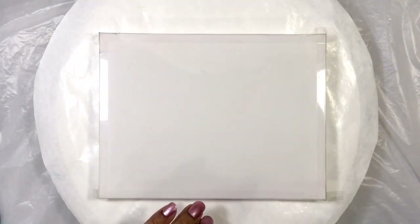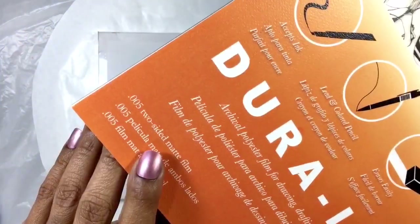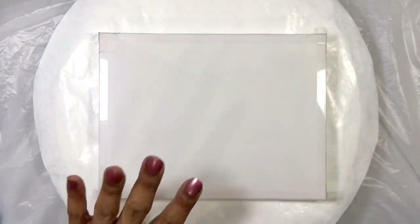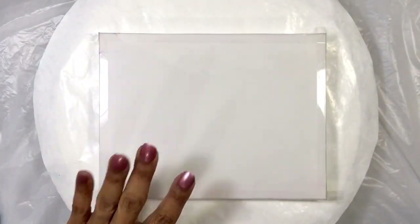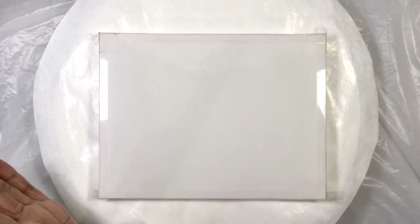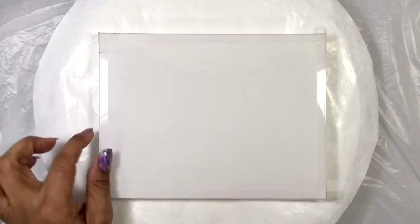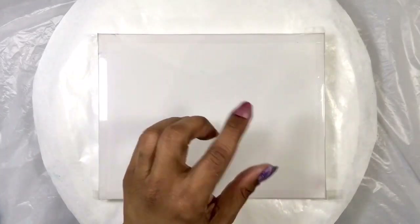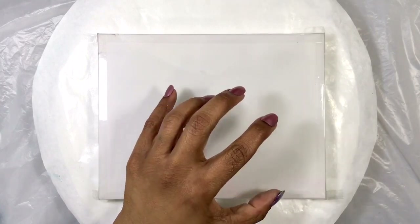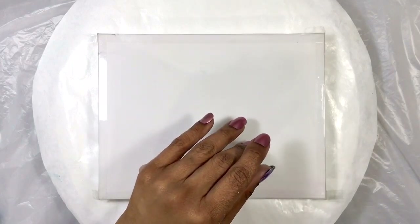I also went ahead and cut myself a piece of Dura-Lar — the two-sided matte version, which is my favorite. I taped it to this little elevated glass platform since I'm going to be using a blow dryer; this will keep my Dura-Lar from blowing away and will also hopefully give me a nice border at the end when I peel off the tape. I chose Dura-Lar because it has a tiny bit of tooth, so it will grab onto the dye just fine without any binder in the solution at all.